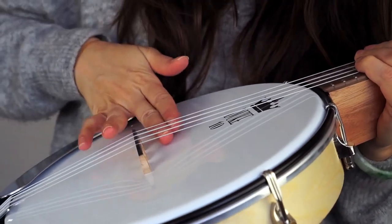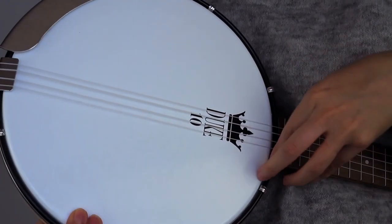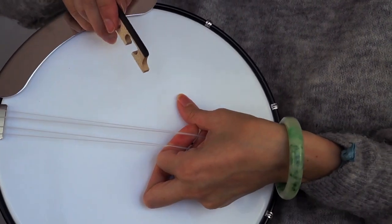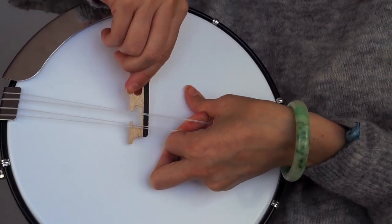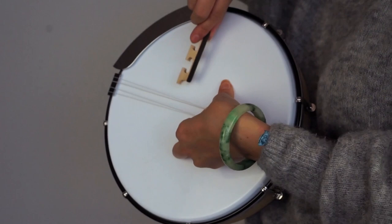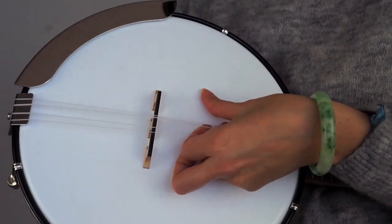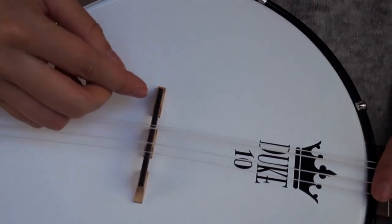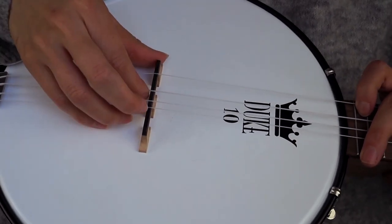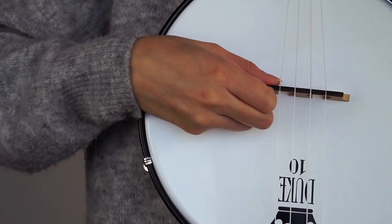I've set up the bridge — all you have to do is pull the strings up, wiggle it under there, and stand it up. I know this is an unboxing but I'm a teacher too, so I'm going to show you how to do it. I'll pick up the strings, stick my finger under there, and using my thumb push against the drum head — the banjo lele head. I stuck the bridge in sideways and then stood it up. This is going to feel really scary at first; do not be afraid of it. The bridge has little wedges where the strings sit, so just wiggle them on there.